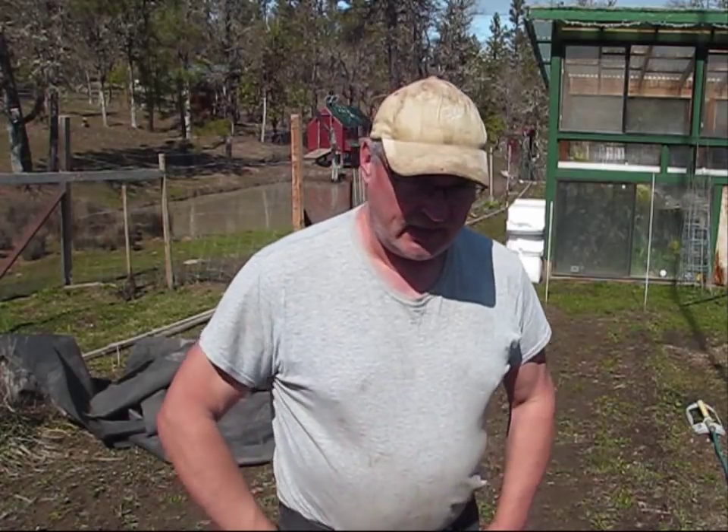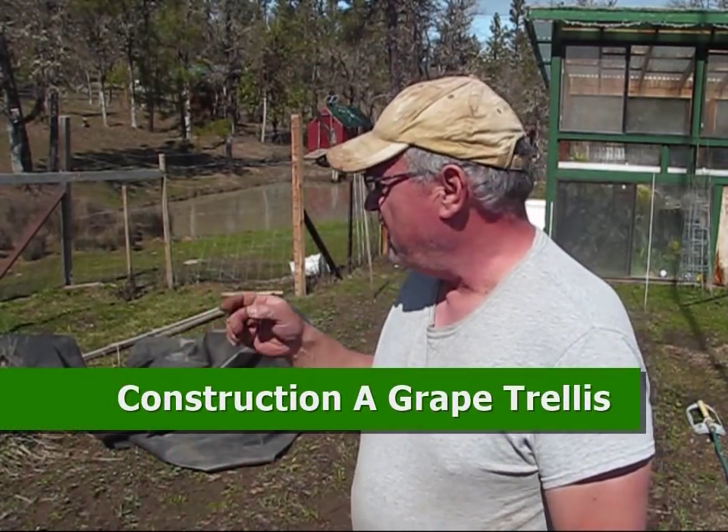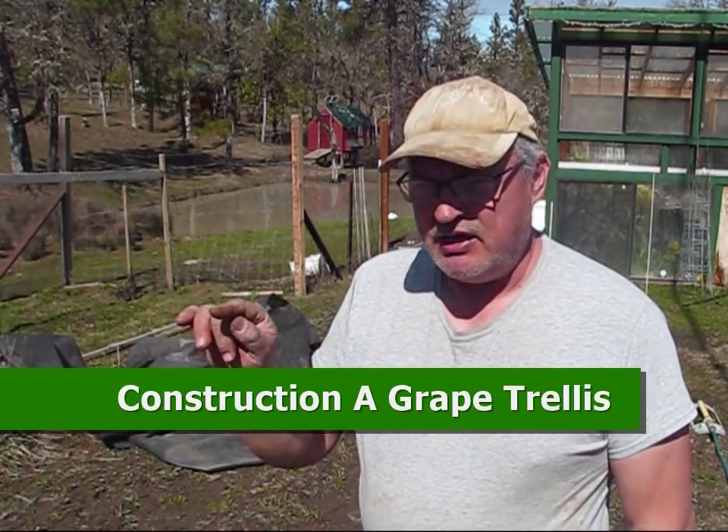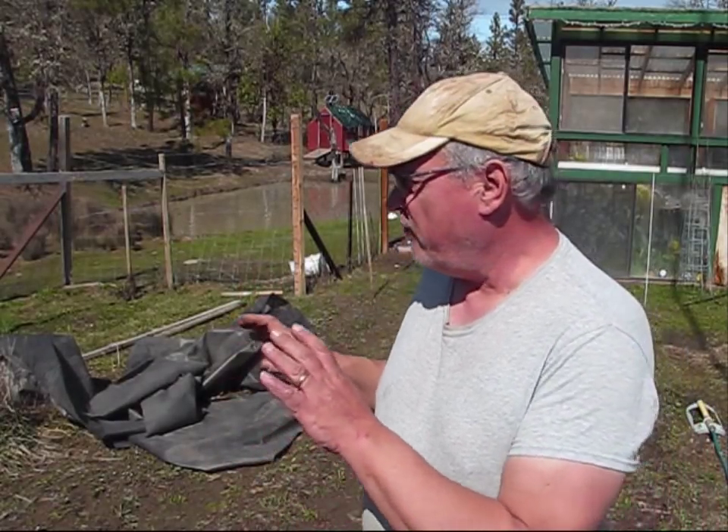I have a bunch of seed to start in the greenhouse and we'll be doing that later today. In the meantime, I am working on getting the supports for my grapes going, because I know it's time to start pruning and culturing the grapes. I'll show you what I've been up to here in the garden.